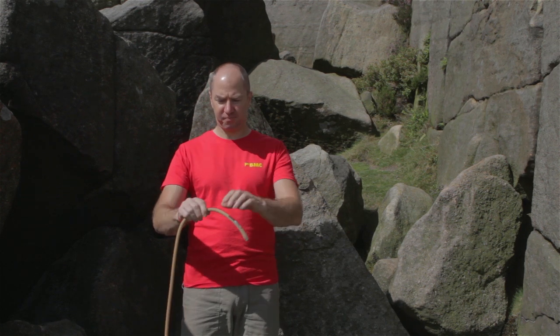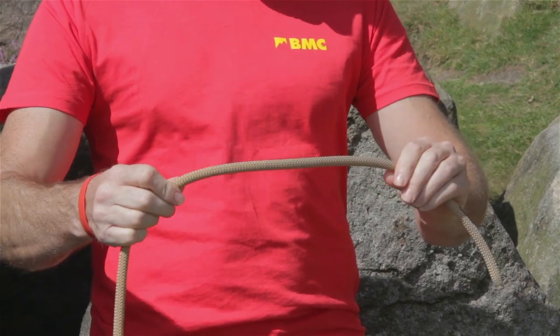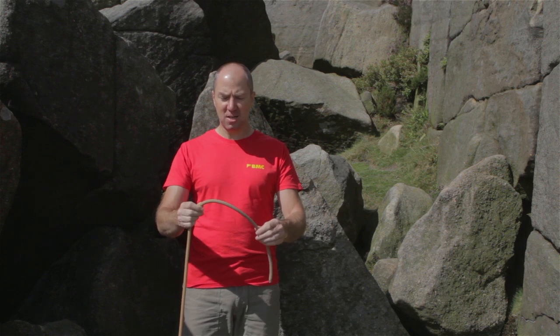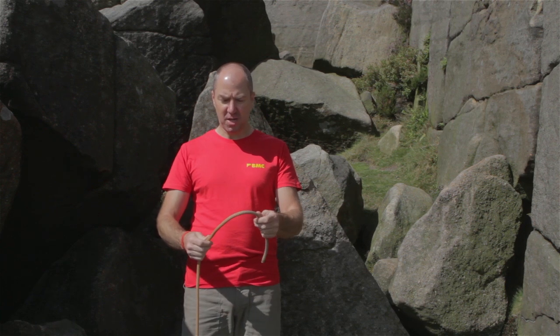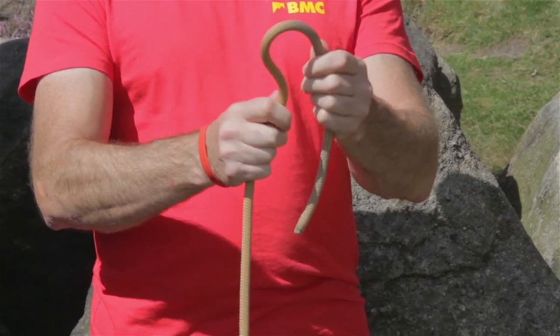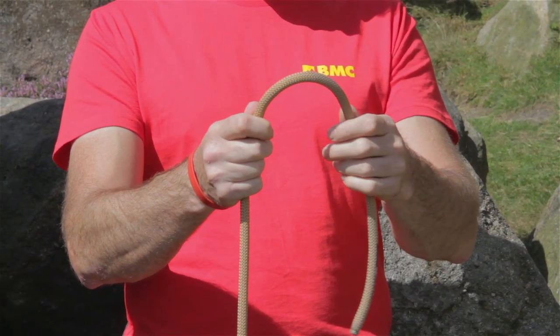Start from one end of the rope, start running it through your hands and looking at it at the same time, looking for any sort of abnormalities, cuts, abrasion, damaged areas. Also flex the rope and look for a nice even curve — no sharp bends.